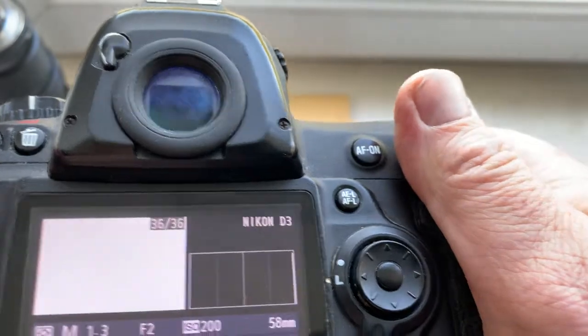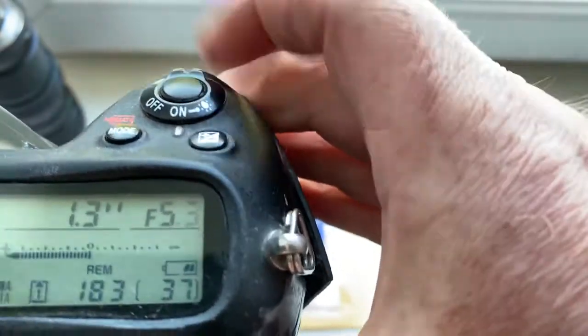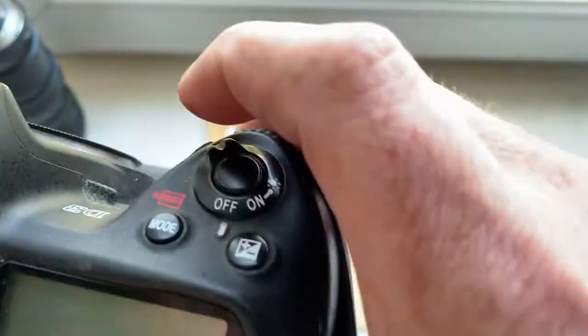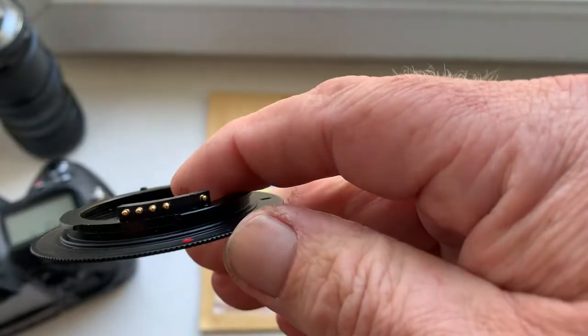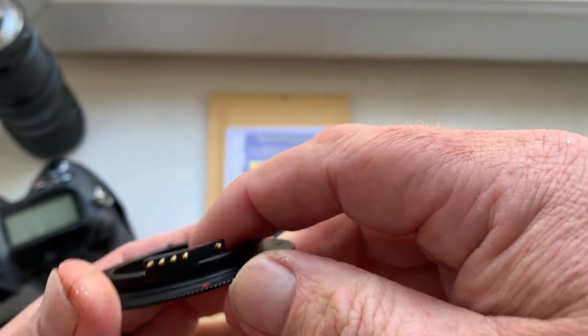My pre-programmed focal length is 58 millimeter and aperture range from 2 to 16. Chip is full work, fully pre-programmed, not damaged. Be very careful with the chip and the chip will work long, long time.